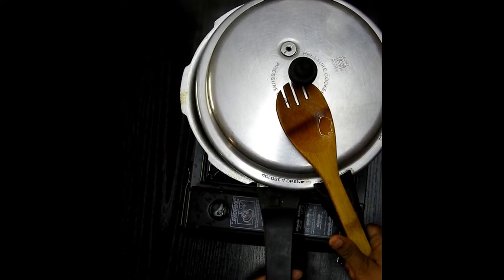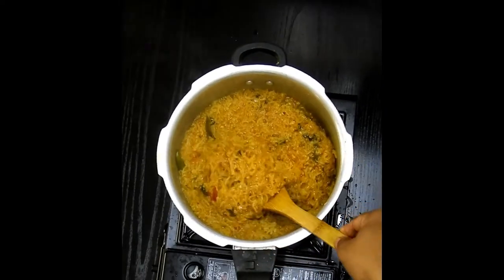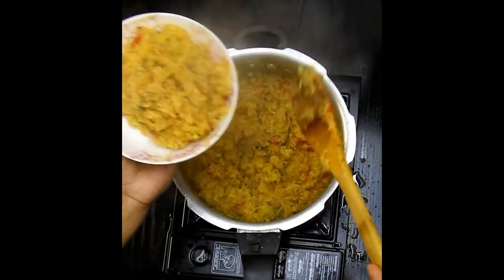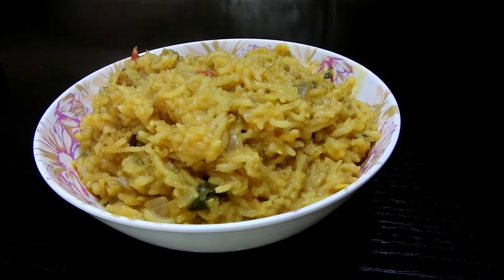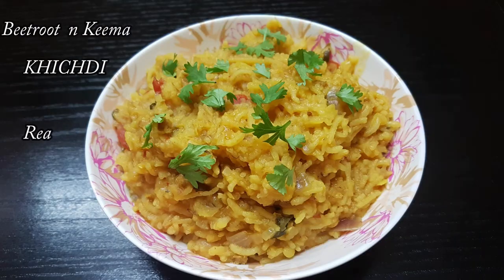I'm going to close the lid with the whistle and let this cook for about three to four whistles. After three to four whistles, your delicious beetroot khichdi with keema is ready to be served, especially for kids and elderly people. This goes very well for dinner, is light on the tummy, and digests quickly as well. Hope you guys enjoy this recipe — do try it and share your comments below. Thank you, until then take care, Allah Hafiz.